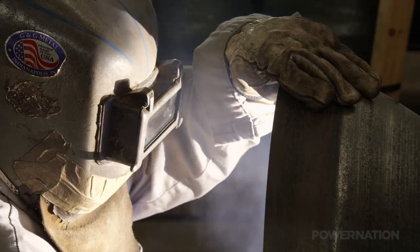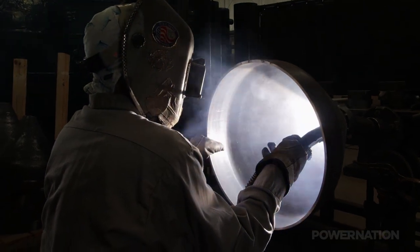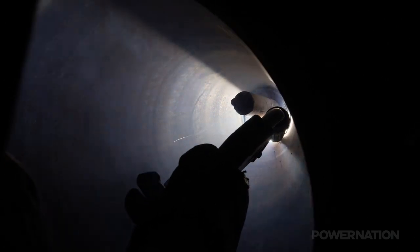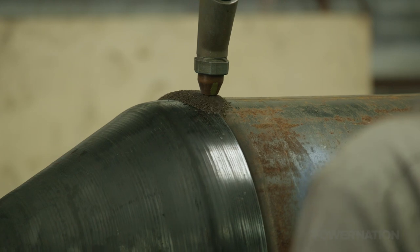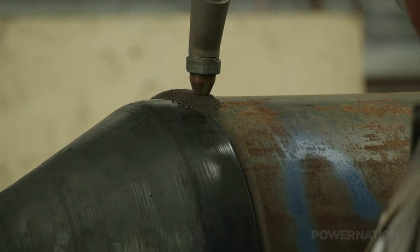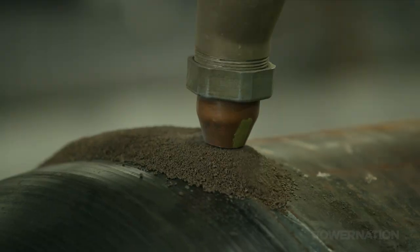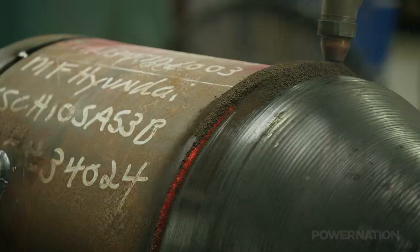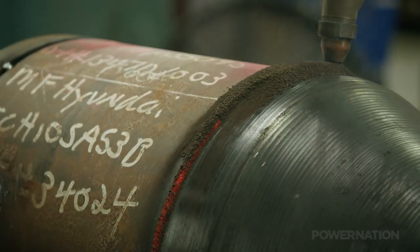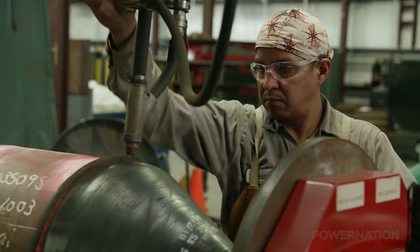The certified welders ensure that every blast pot meets ASME certification, making sure the equipment will easily handle the 150 PSI operating pressure. We've seen some impressive welding machines over the years, but this one is truly industrial grade. The cylinder and cone are mated together with a submerged arc welding machine. The filler material is protected from atmospheric contamination by a powdered flux, which covers and protects the welding surface, producing a thick, strong weld with excellent penetration.